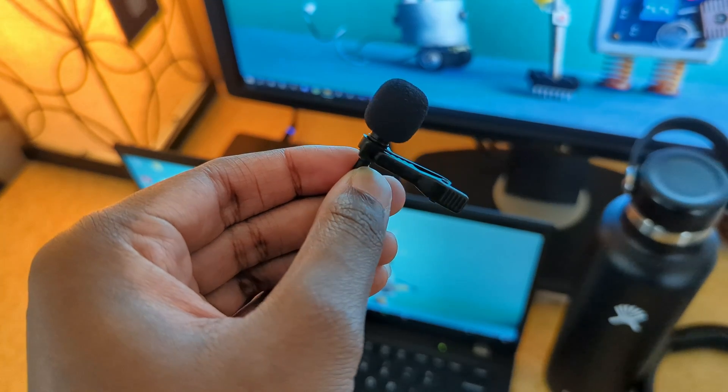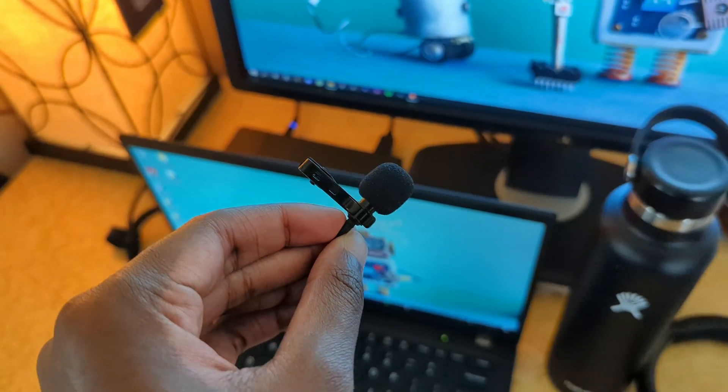For sound, I use a lavalier mic with a USB-C connection straight to my phone. It's six feet long, so I don't have to worry about reach or it snagging when I'm moving around. This lavalier mic is pretty cheap — I got it on Amazon for about $15. The sound quality is pretty decent, though I might upgrade in the future. You guys can tell me in the comments what you think of the audio.